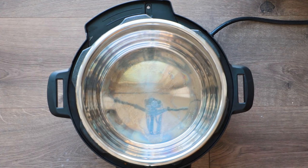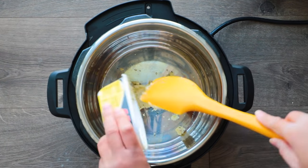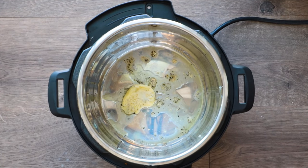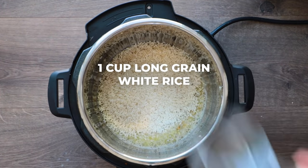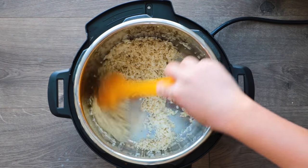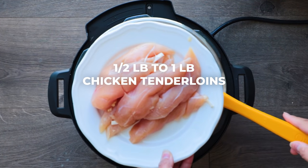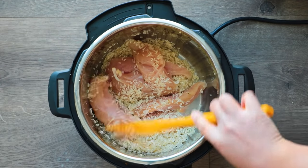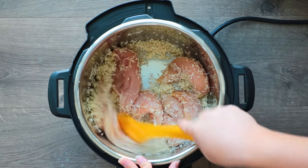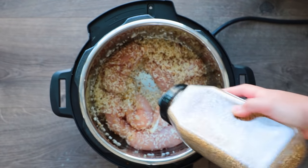First press the sauté button on your Instant Pot, get it nice and hot, and then add two tablespoons of garlic butter. If you don't have garlic butter, you can use garlic powder with some salt and other seasonings. To the melted garlic butter, we are going to add one cup of long grain white rice and sauté it to make a rice pilaf — we want to make sure the rice is nice and nutty and browned. It absorbs all that delicious flavor. I like using this delicious lemon pepper seasoning — it is so good, it's the best lemon pepper I've ever used.